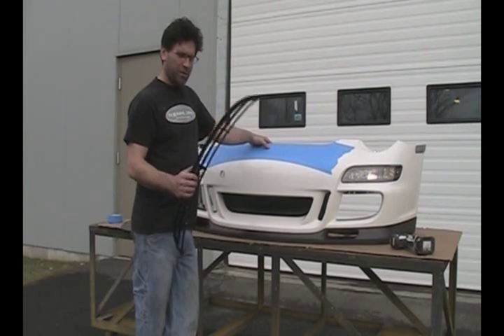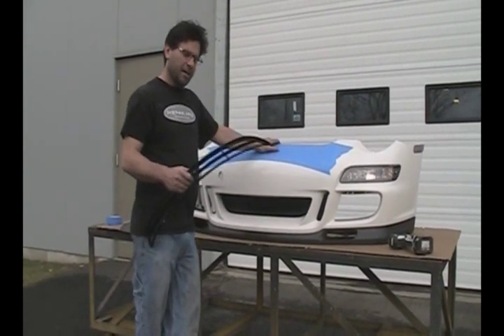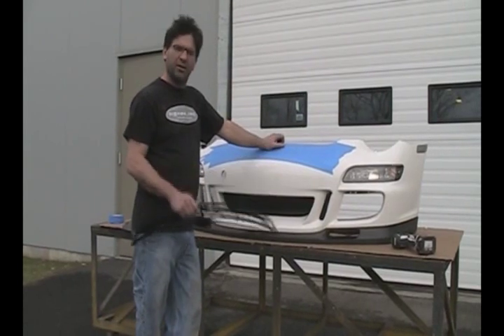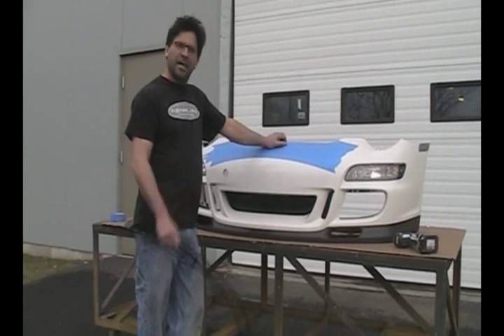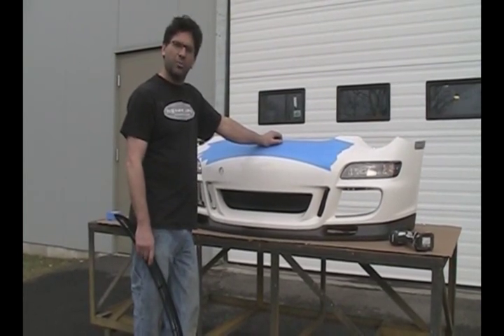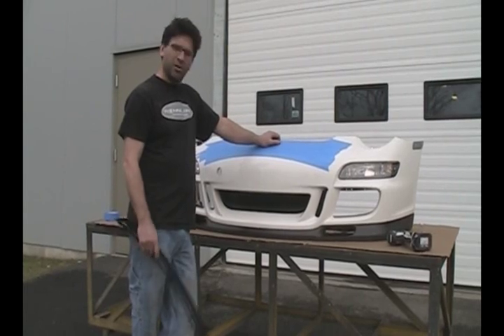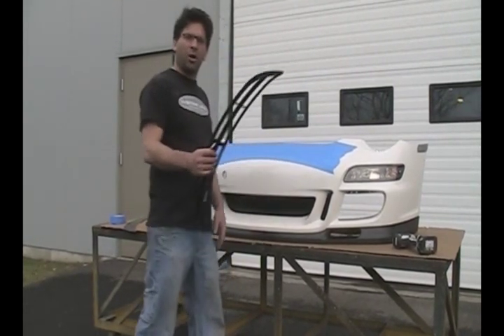We've done this a few times here at the shop the old school way — drawing it out, cutting it, grinding it, sanding it to make it fit perfect — but it's very time-consuming and nerve-wracking. So what we've done is come up with a little kit that's going to make this about a 10-minute job. You don't have to worry about ruining your bumper cover. It's something you at home can do, or shops that do this on a regular basis would also like this tool.